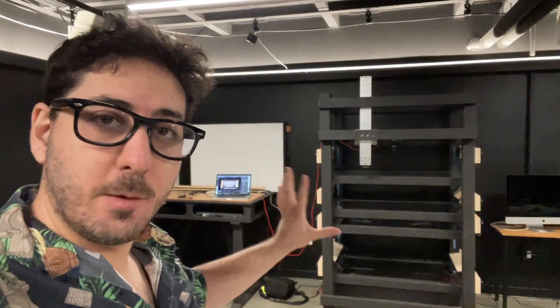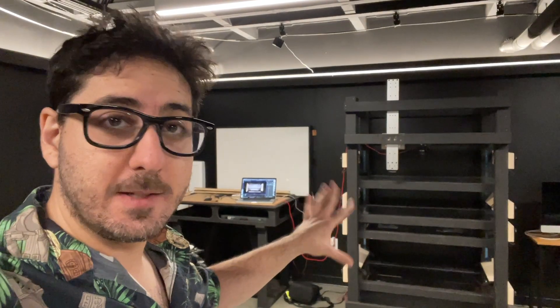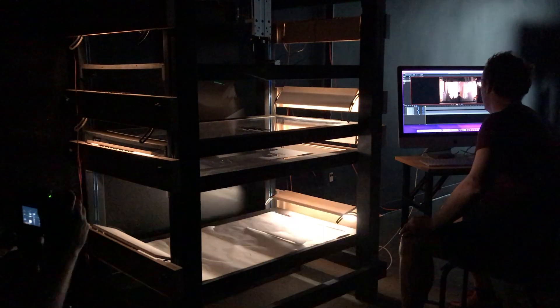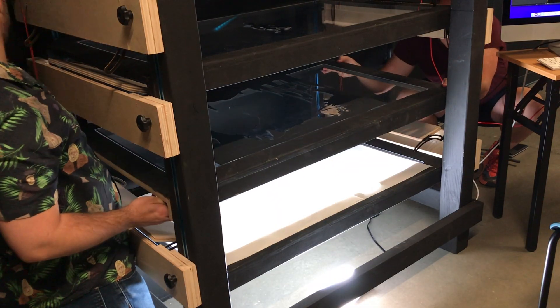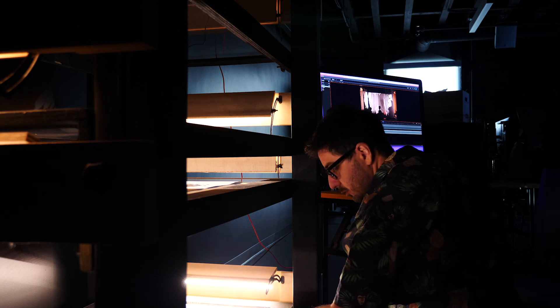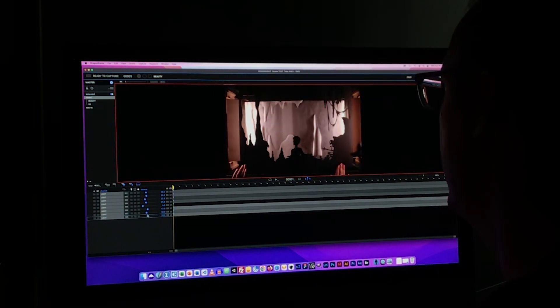Here we are at Biola University where we have dropped off the multi-plane that we built for them. We're going to take the silhouettes and the backgrounds and things that we made for them, put them up and see what we can do. First, I lay down a sheet of vellum paper to diffuse the background. Then Aaron and I adjust the lights, position everything at the right distance from the camera, and finalize the staging. Using Dragonframe, we're able to see the shot in real-time and tweak the framing until everything looks perfect.